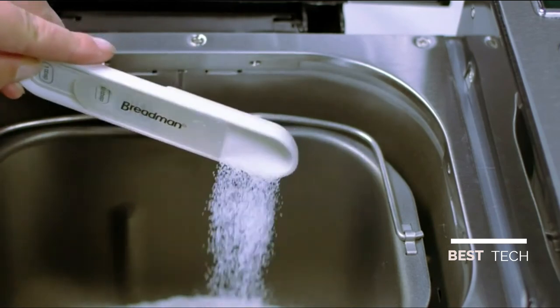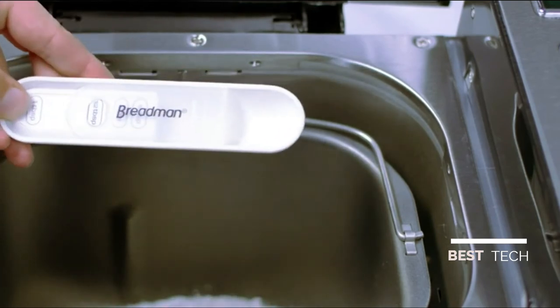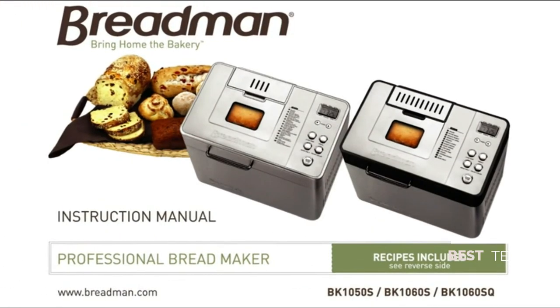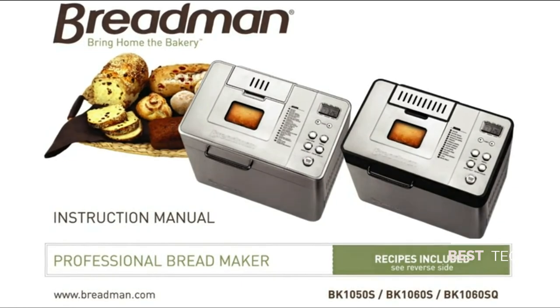The included accessories simplify the baking process. The measuring spoon and cup are essential for adding accurate ingredients. The recipe book has great tips for choosing the right baking cycles, using the right ingredients, and so much more.